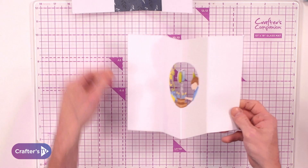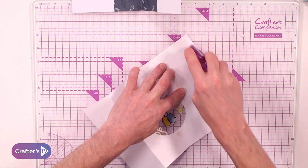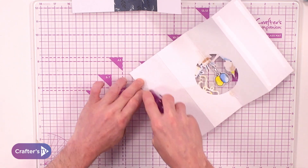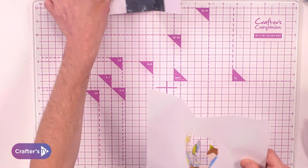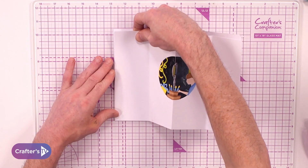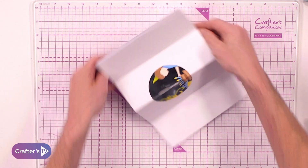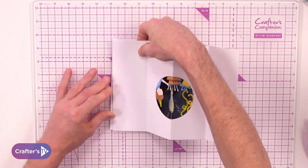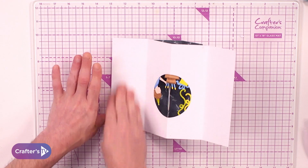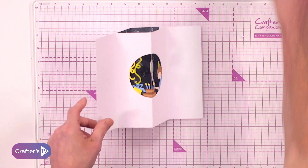We can then assemble it by bringing back in the aperture. We add our adhesive on the two panels, then the adhesive onto the additional two panels. We bring the card blank in, secure the left hand side, turn it around, and secure what will be the left hand side once again. Once turned round, we've got our worker and we've got the pop-out.